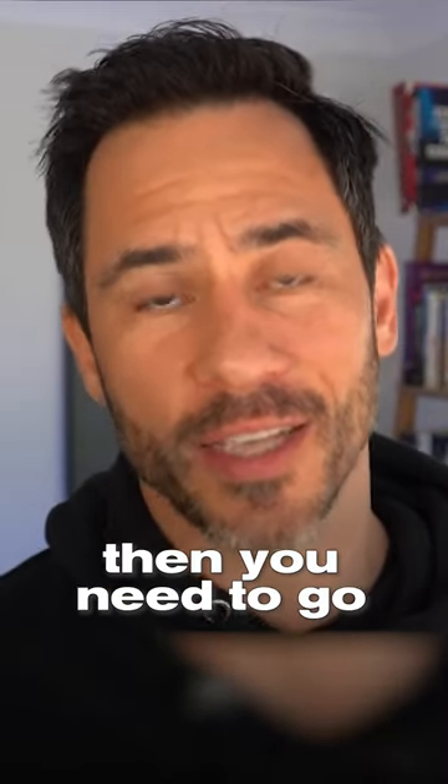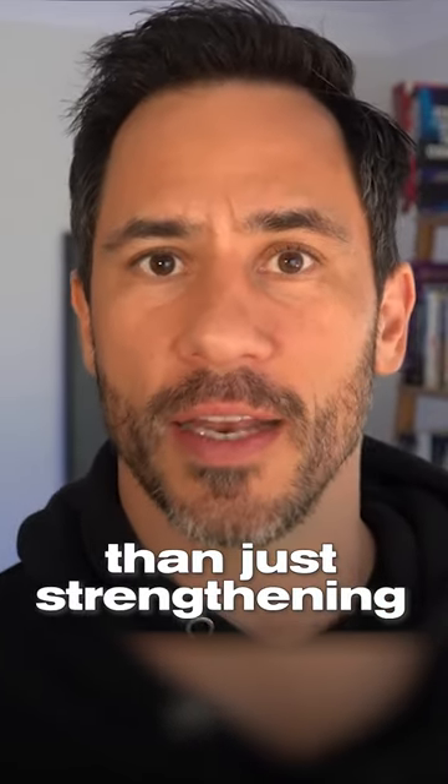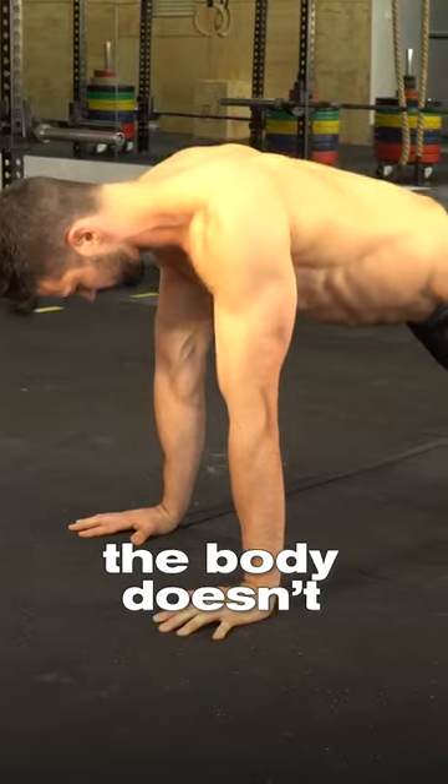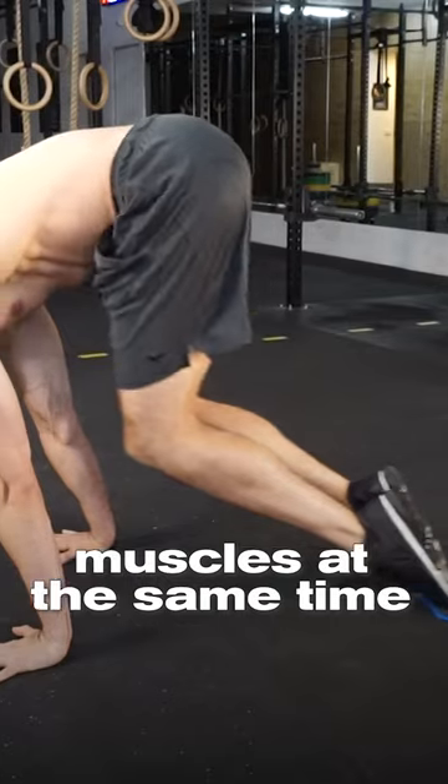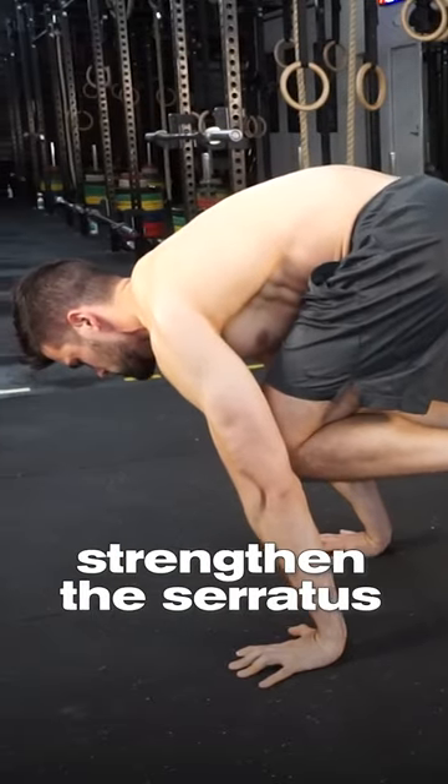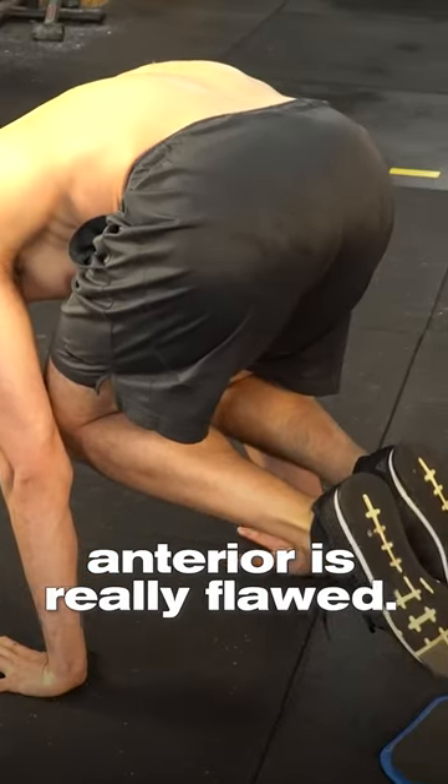If you want to fix scapular winging, then you need to go much deeper than just strengthening the serratus anterior. The body doesn't isolate muscles — it uses multiple muscles at the same time to create movement. So this idea that you need to strengthen the serratus anterior is really flawed.